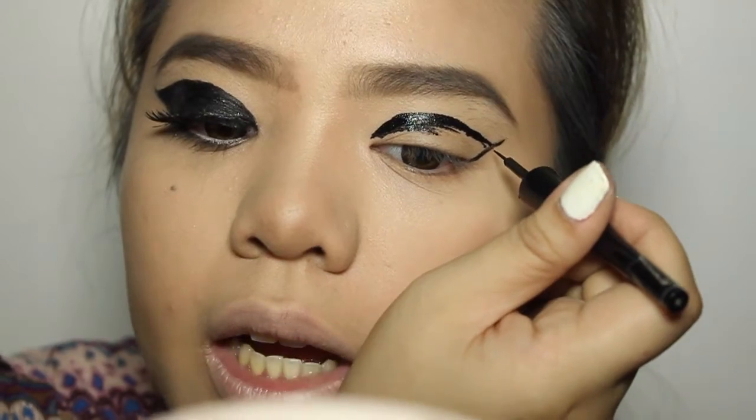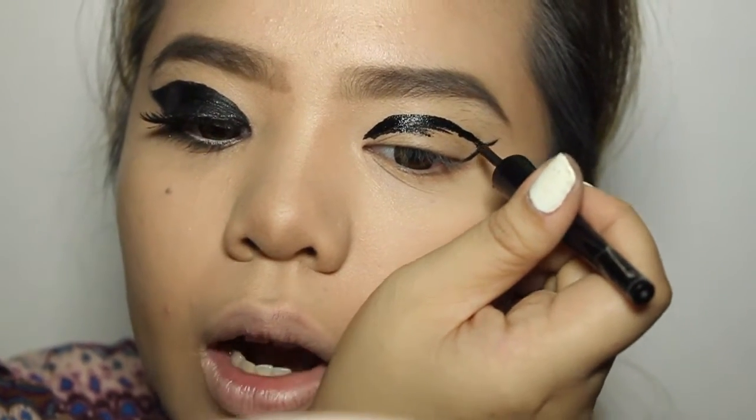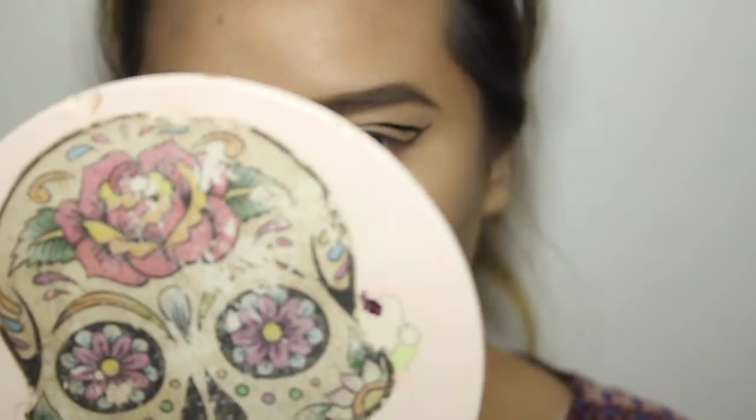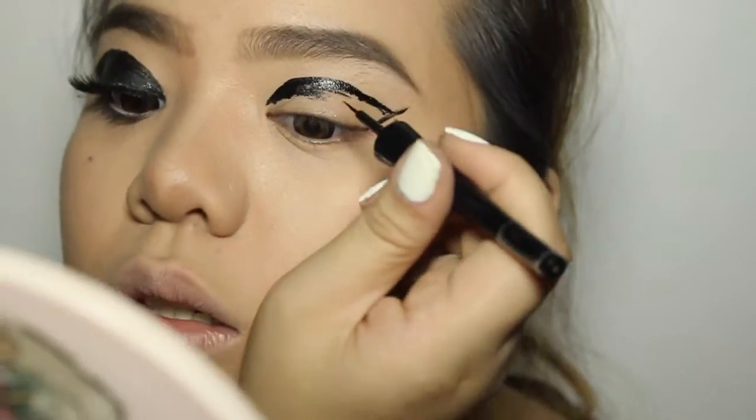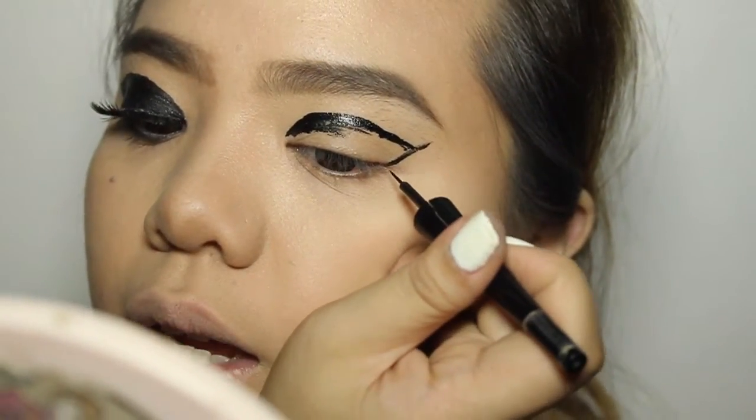You decide on how high the angle of your wing is — I want it like this. I got the inspiration from CL of 2NE1. I've been obsessed with her lately, so I may be copying her eyeliner, which is going to fill in the spot.